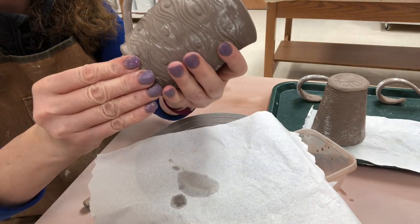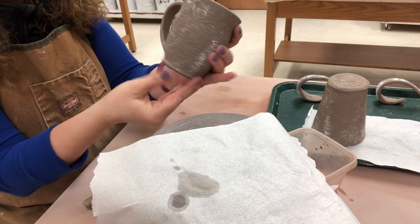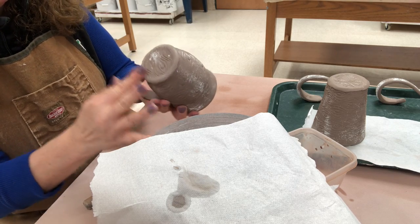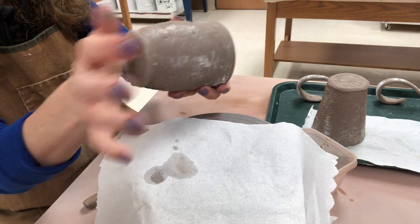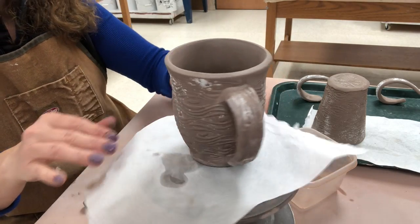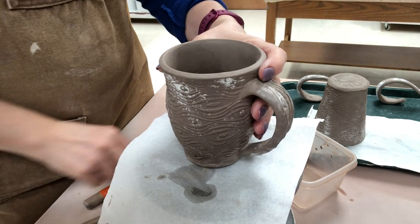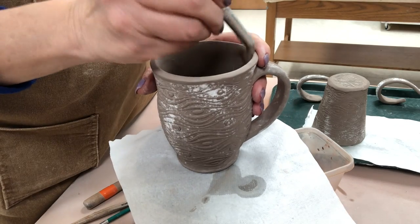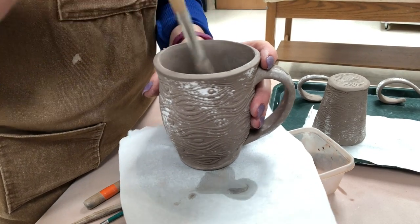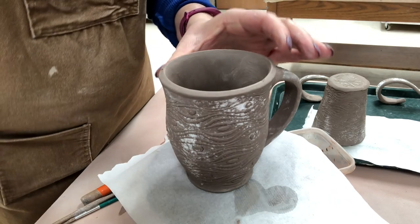Now I'm just going to refine the foot a little bit. I had rolled that edge earlier, so now I'm taking my fingers and refining the foot — pushing it up a little bit and tapping up on the bottom. I want to check the interior to make sure I don't have any blemishes. I could use a stiff bristled wet brush if needed. Once again, I'll put the funnel in the top and make sure that appears really nice and round.